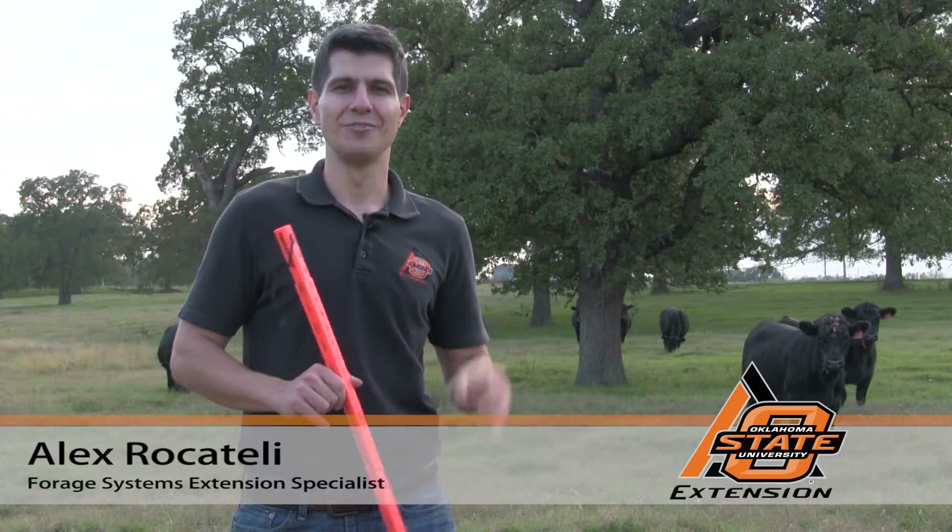Hi, Alex Rocatelli here, Forage System Extension Specialist at Oklahoma State University.